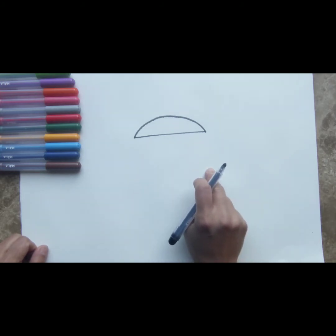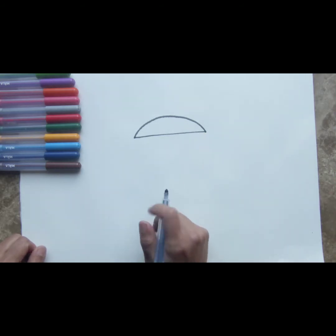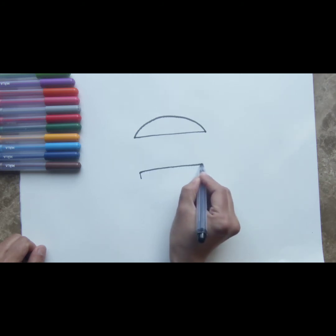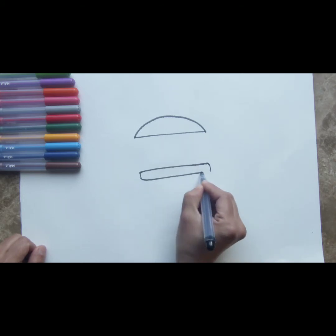Now we're going to leave some space in between and draw the bottom part of the bun, which is going to be a curvy rectangle about the same size as the semi-circle you've drawn on top. Yummy! It's already taking shape.